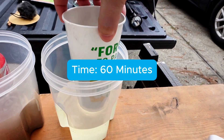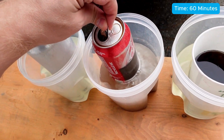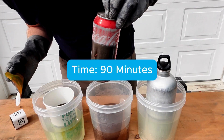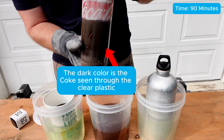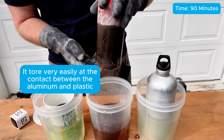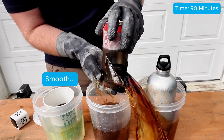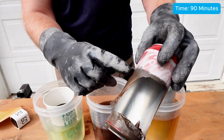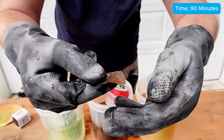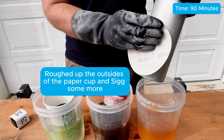At 60 minutes, the paper cup is really saturated but still has a ways to go. The aluminum can is pretty much completely dissolved where it was sanded, and the SIG bottle looks almost the same as before. I waited until 90 minutes to really start inspecting the soda can, and you can see the folds in the plastic when I press against it. Because I only dissolved half of the can, the plastic liner tore really easily right at the edge of the aluminum, and I actually had an accident and spilled soda everywhere. After that, you could easily see the plastic liner, and it was really easy to tear apart and remove. The paper cup and SIG bottle still had a ways to go, so I put them back in the drain cleaner and left them overnight.